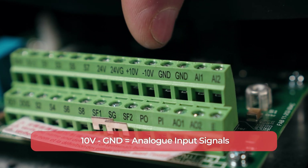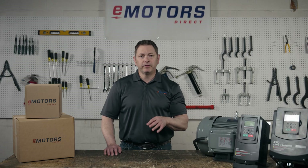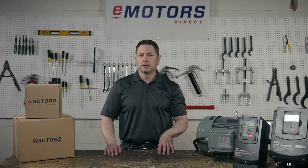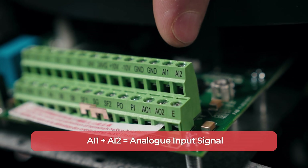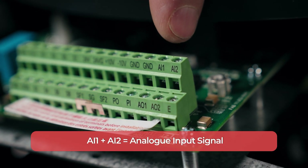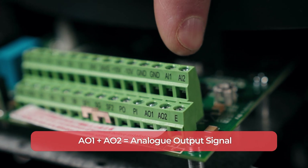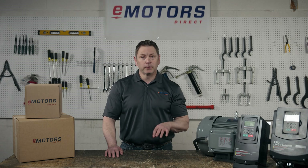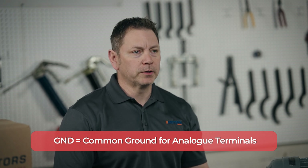10V to GND are analog inputs and outputs. 10V and negative 10V are the 10V DC signal output for the connected device. AI1 and AI2 are multi-function analog inputs that can accept a current or voltage signal, while AO1 and AO2 are multi-function analog outputs that can produce a current or voltage output. These terminals allow the drive to interface with external controls or data collection systems. Ground is the common ground for all the analog terminals.